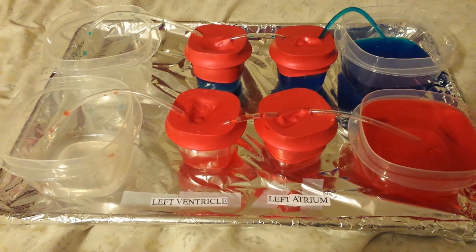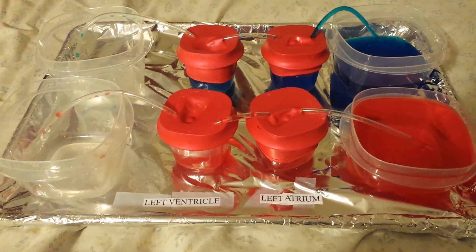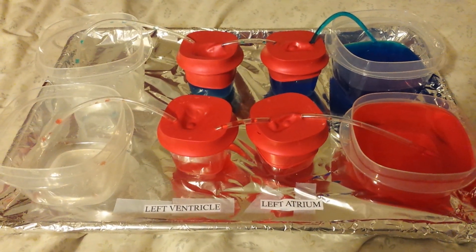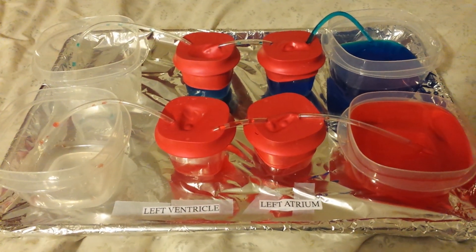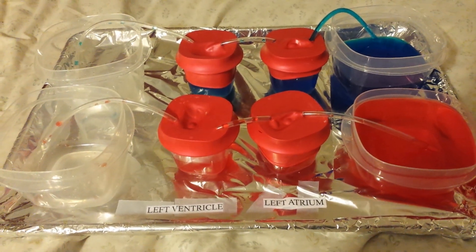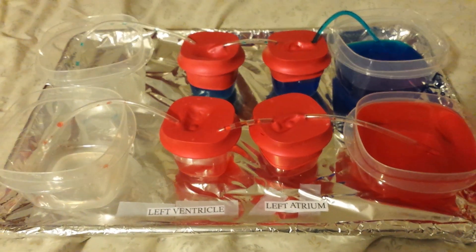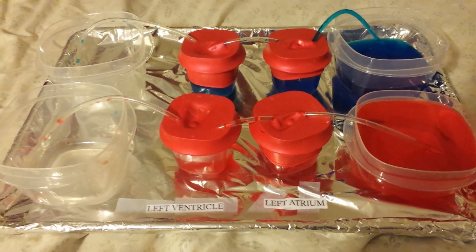I used fish tubing to be the tubes to go in between each chamber to use as the valve, and then two on each end to pump the water in and out.